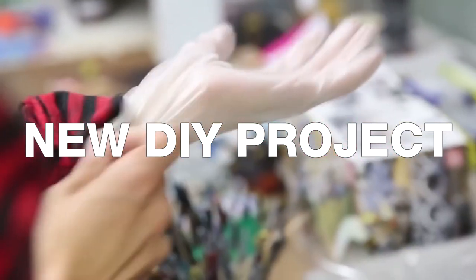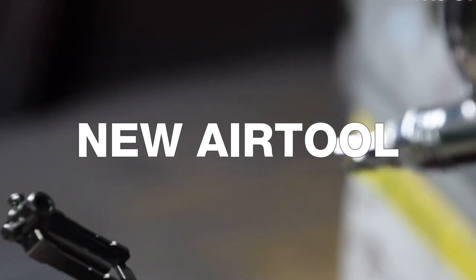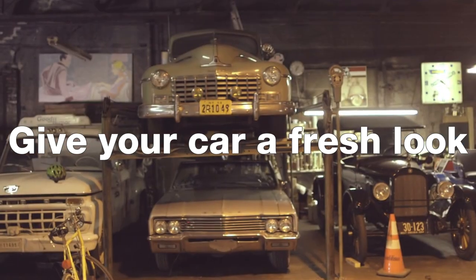Getting ready for a new DIY project, planning to add a new air tool for your workshop, or want to give your car a fresh look? Doing this and that is easy, but aiming for quality results is always hard. You may be scratching your head thinking, how can you do all of these things and finish them with flying colors?